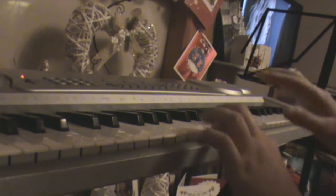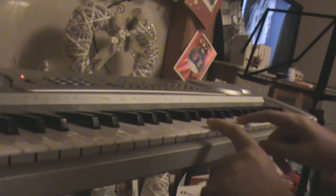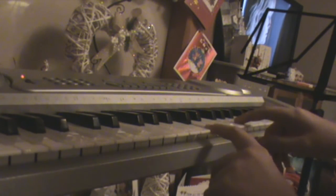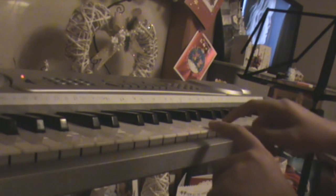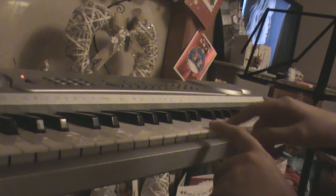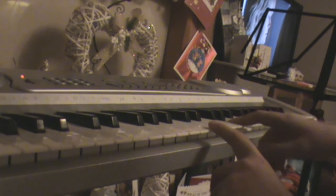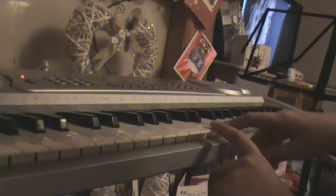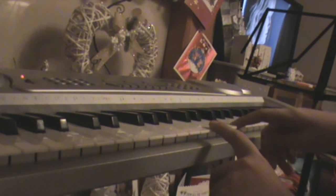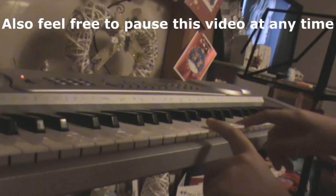So the whole song — that's it. Let's just play it from the beginning again, the whole song. Three, two, one, and then you go.